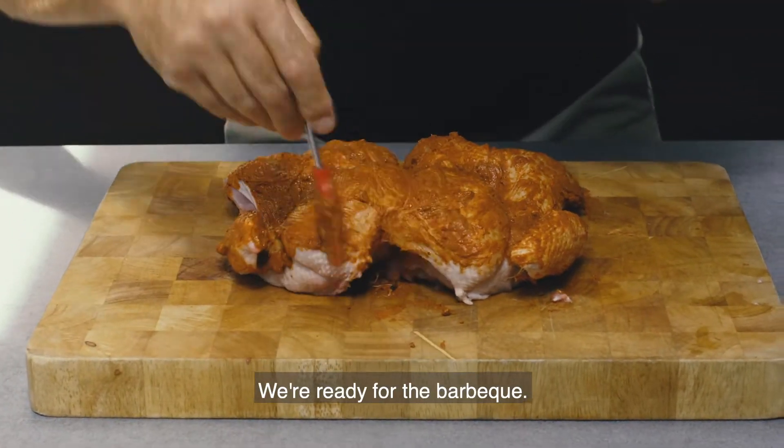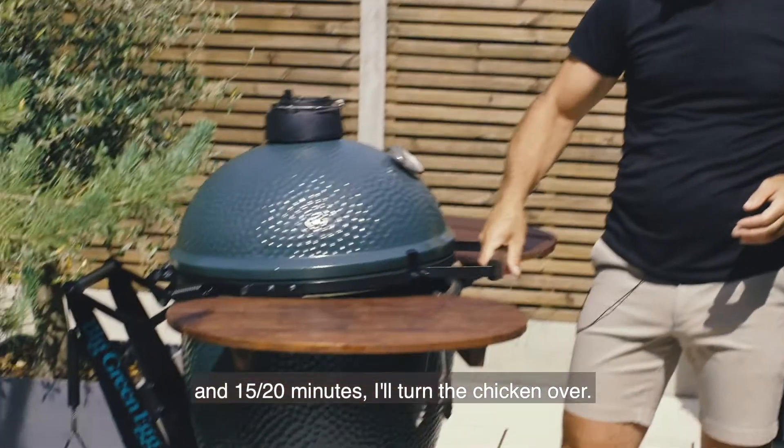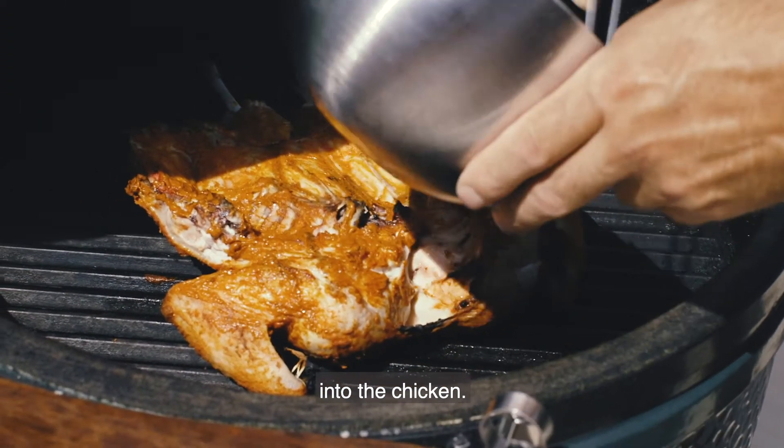Get your brush and just paste it in. We're ready for the barbecue. Put it straight onto the barbecue. Close the lid and after 15-20 minutes turn the chicken over — turn the spatchcock chicken over — and then baste the marinade into the chicken.